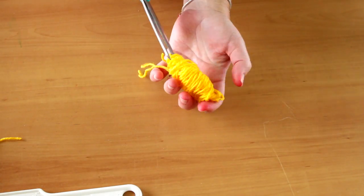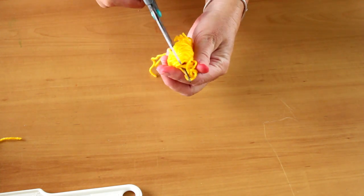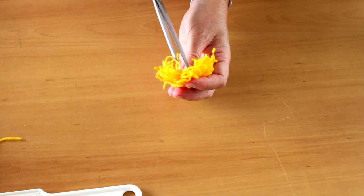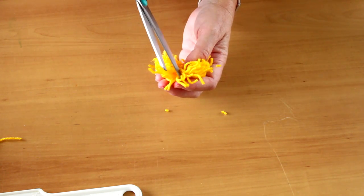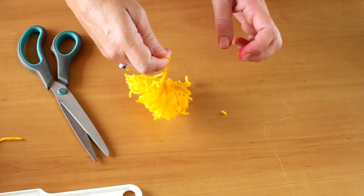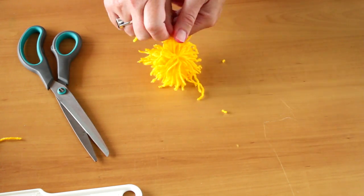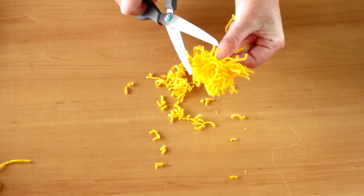Cut the loops from the pom pom. Fluff and trim the pom pom.